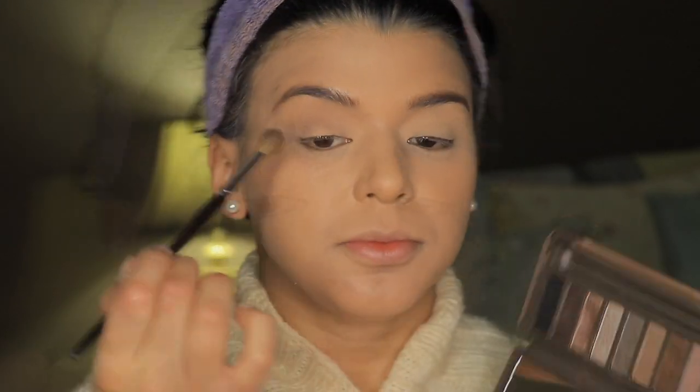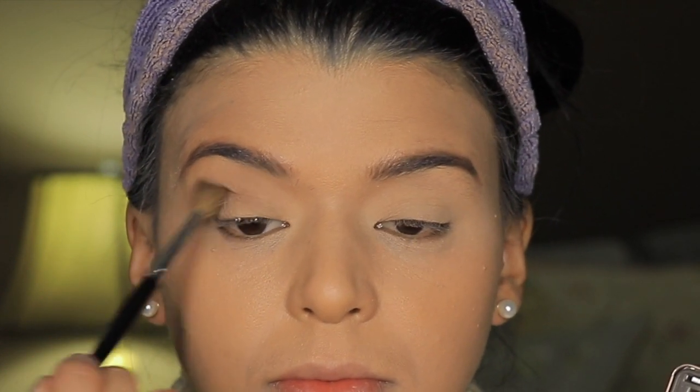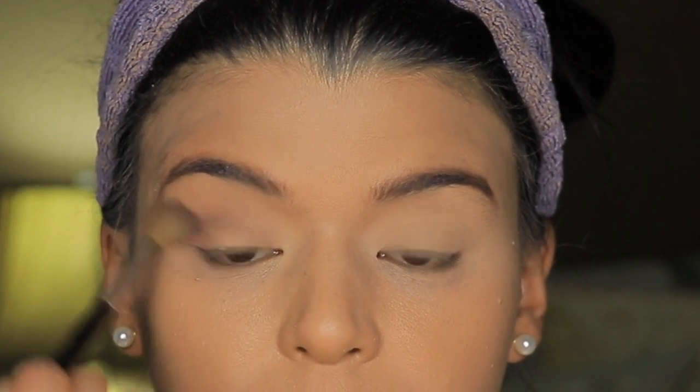Then I'm taking a fluffy blending brush, the color Tease from the Urban Decay palette, and I'm going to apply it into the outer corner and also into the crease. Since this is a fluffy brush, it's going to apply it in a very lightweight way, and I'm going to use another one to kind of deepen it out a little bit more.